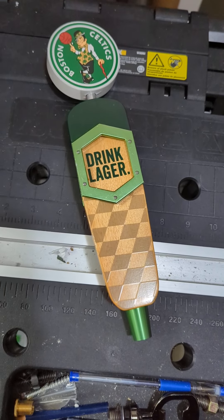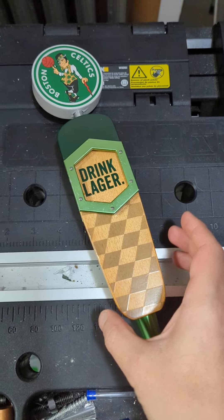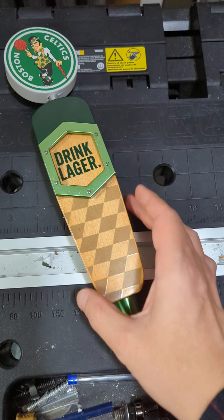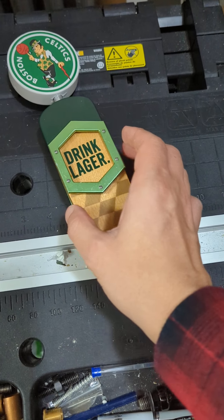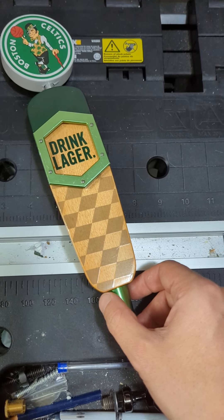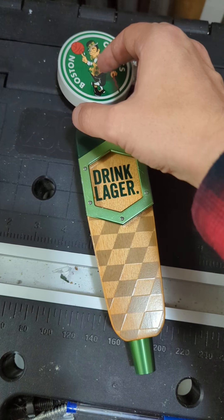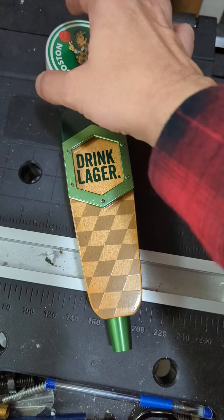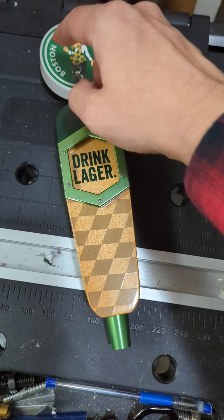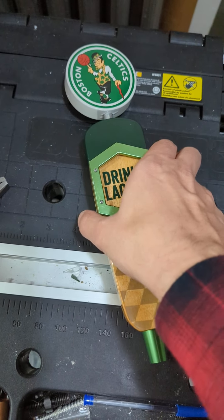Jack's Abbey has a couple of different designs. A lot of their more modern ones are going to be a style similar to this. Essentially you've got a wooden main portion, you've got a name for the label here, you've got the ferrule down here on the bottom, and then a lot of them will have some sort of a topper — normally it'll be that hexagonal one that they have. Those are the most common ones.